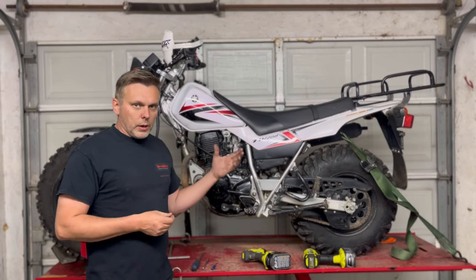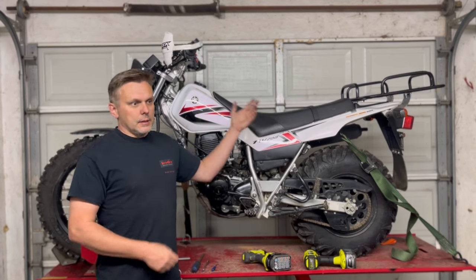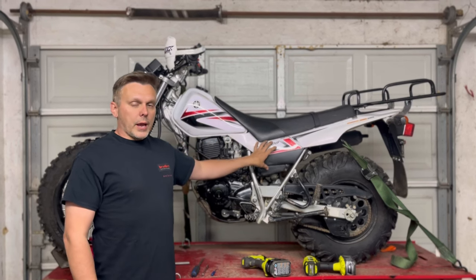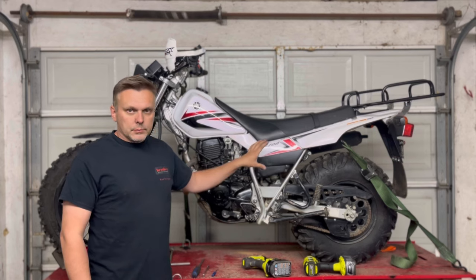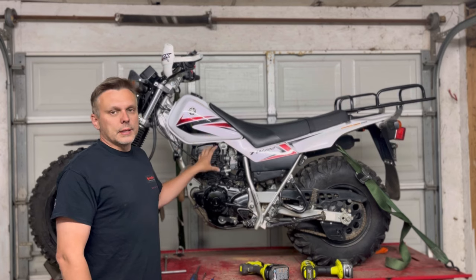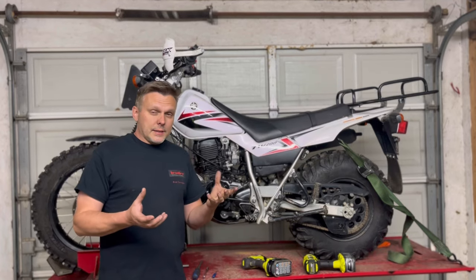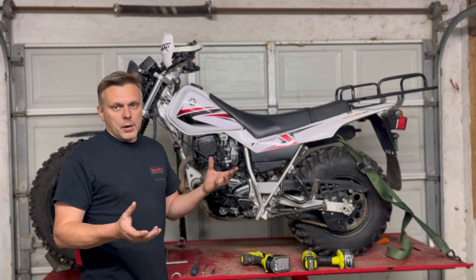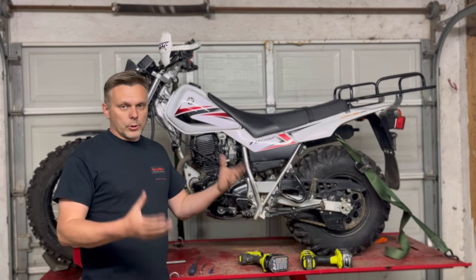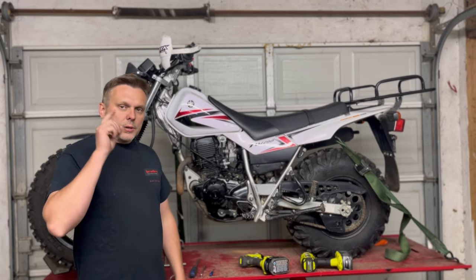It works really well with other modifications, as I've shown in another video. If you have a pipe, a carburetor jet kit, a more free-flowing airbox, and we are working on an aftermarket airbox lid, then this cam sprocket really shines — I showed that in one of our other performance videos. So don't expect to get anything out of it if you don't have other mods, but if you have those basic mods it really shines. Please like and subscribe and we'll see you next time.